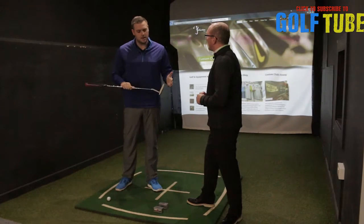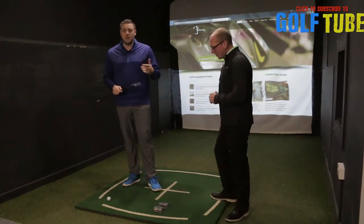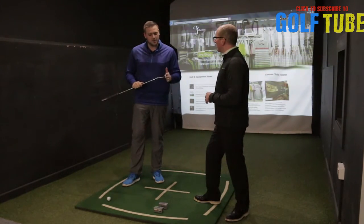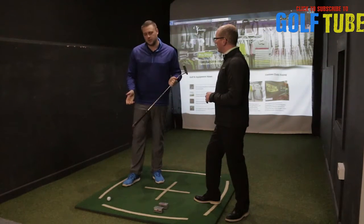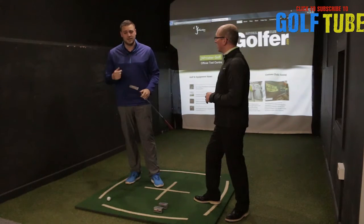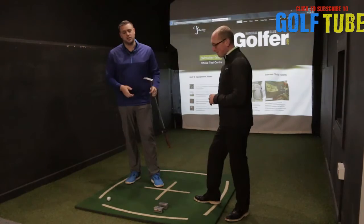Absolutely. I don't think you can ever do too much work on your putting. With the weather the way it's been, golf courses being closed, putting greens probably not in the greatest state of repair, you can definitely do a lot of practice at home. So this drill is something you can use — it'll work on quite a lot of basic fundamentals, things like getting the face square, working on the path of your putts, and also just the start line of the ball.